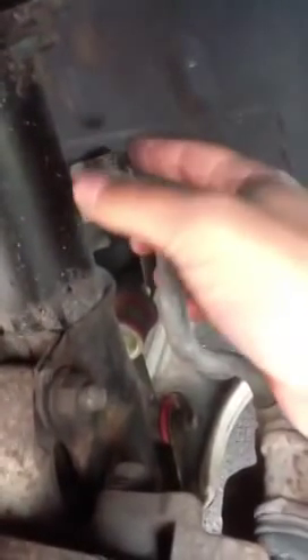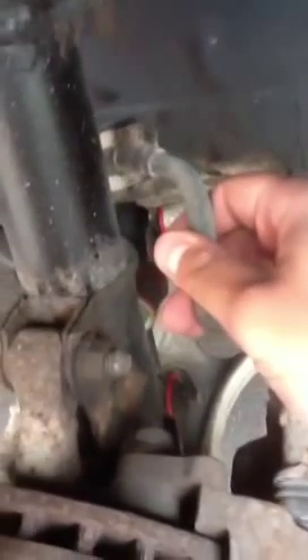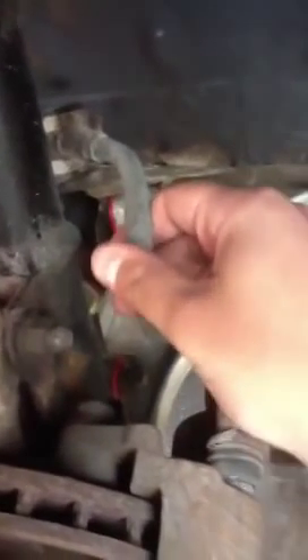Always remember to take off this clip to remove your brake lines. Also, when you do all this, make sure you don't twist your brake lines — you don't want twisted brake lines. Mine is kind of twisted; it's not that good, it's really bad.